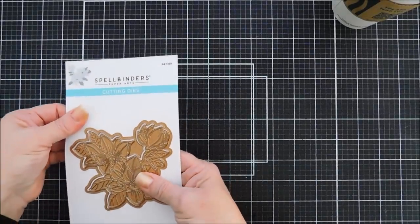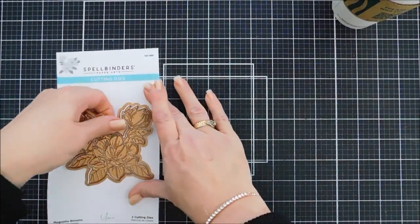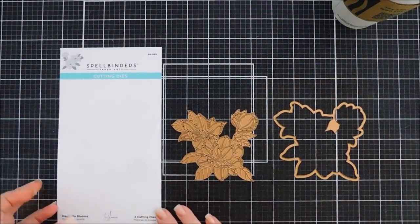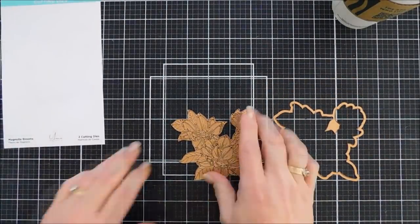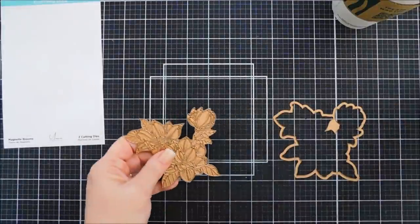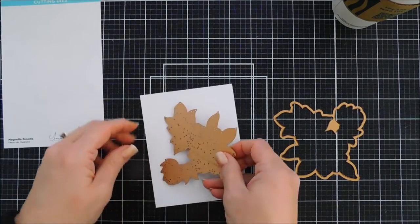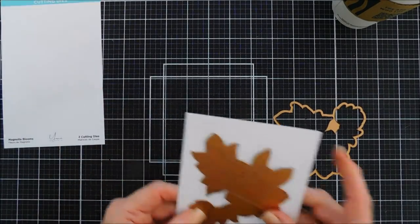This is a two-piece die set. Let me show you. At first I was very intimidated by it — there is so much detail. I'm actually going to die cut this out and show you. The detail in this is just crazy. Let me run this through my die cutting machine.